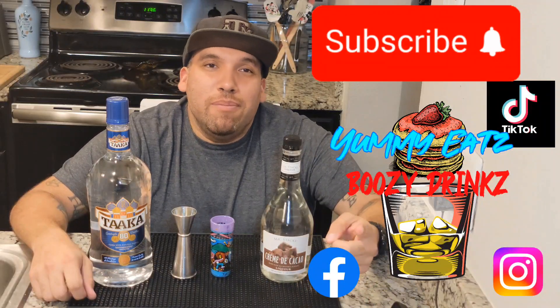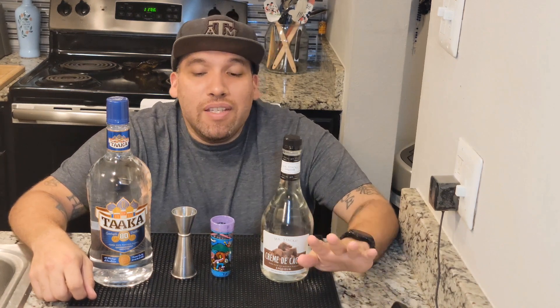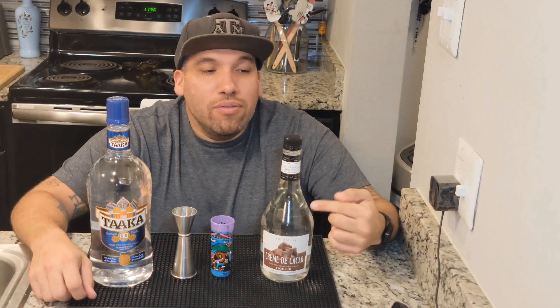Welcome back to my channel, Yummy Eats and Boozy Drinks. Today I'm going to show you how to make a shot — I'm going to be making a 57 Chevy with a white license plate. We're going to pour it up using crème de cacao, which is a chocolate base with vodka.